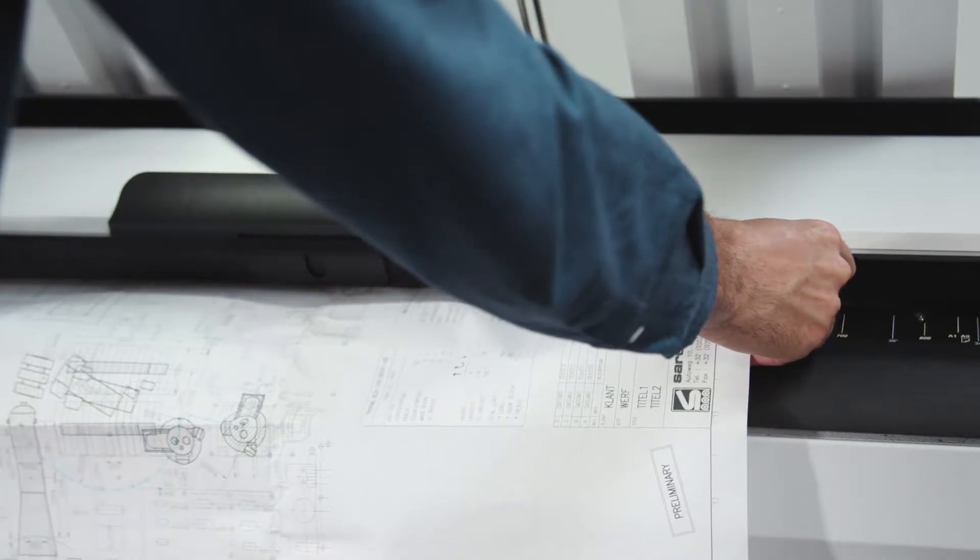Intuitively print, copy, and scan on one system using the seamlessly integrated Scanner Express for effortless and time-saving operation.